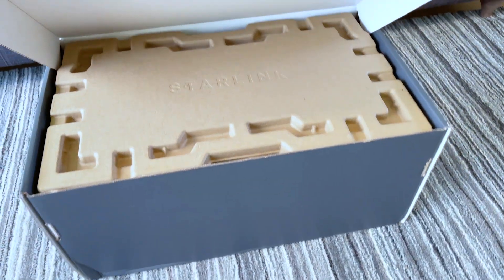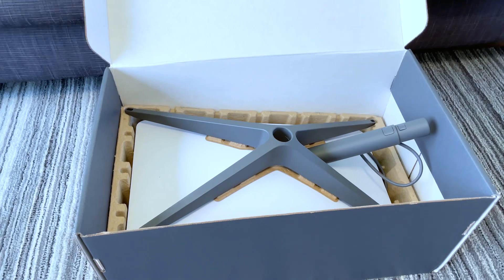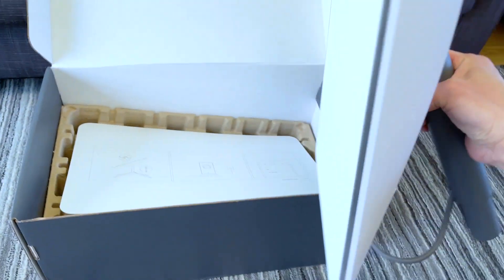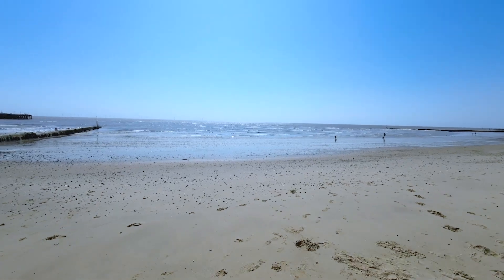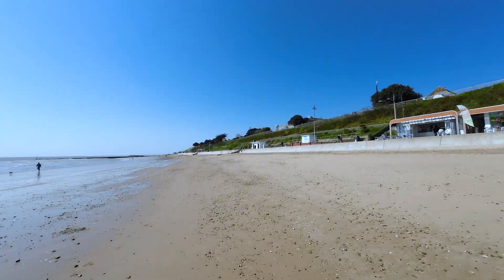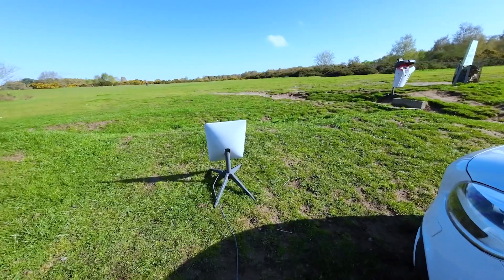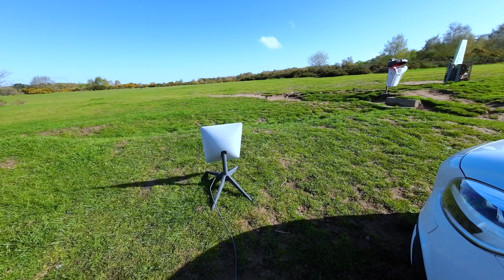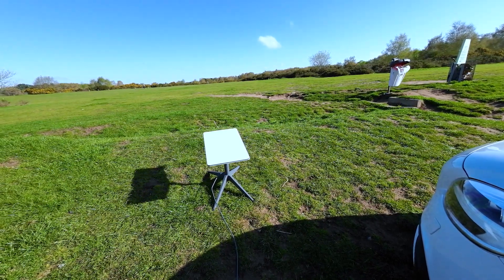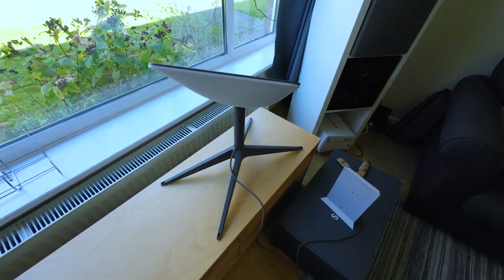Today I wanted to show you how to store the Starlink dish. I bought Starlink in the UK and was really fascinated by their service and technology. I wanted to secure a decent internet connection while staying in the countryside or the beach side during caravan holidays, and I thought Starlink is one of the ways to solve this. If you're curious about the connection speed in the UK, you can check my other videos.